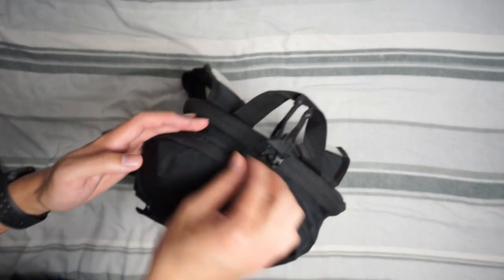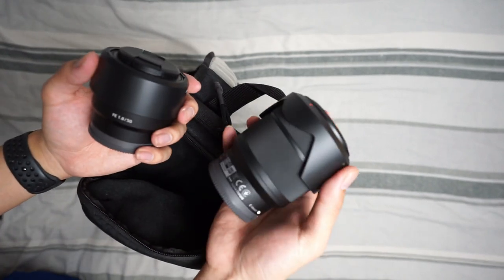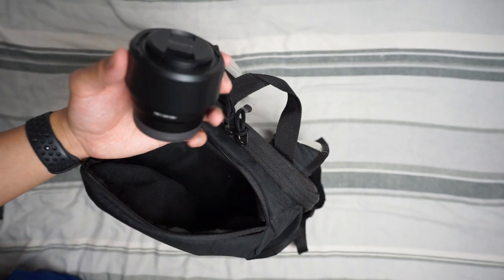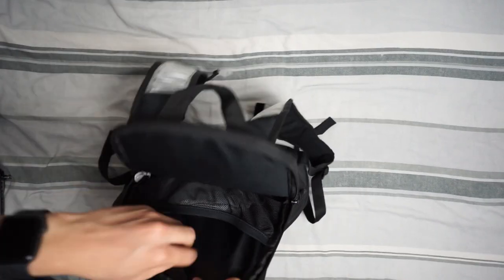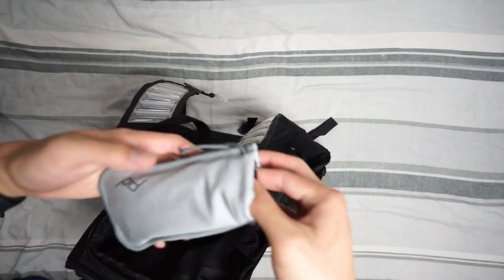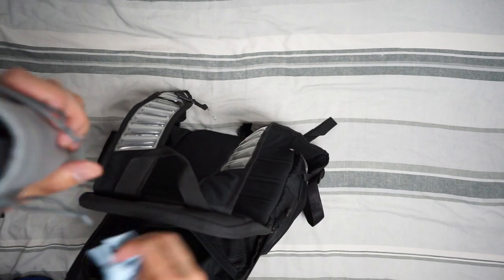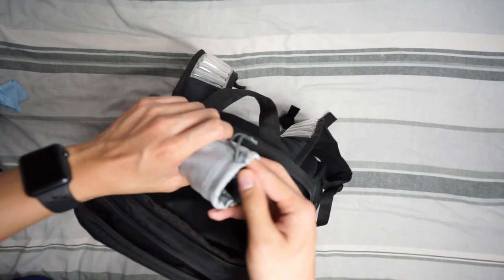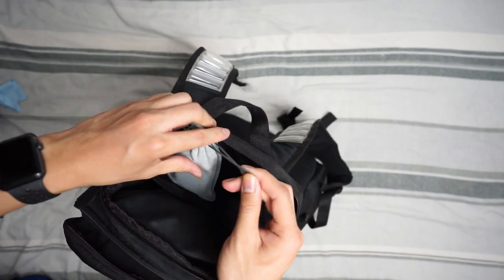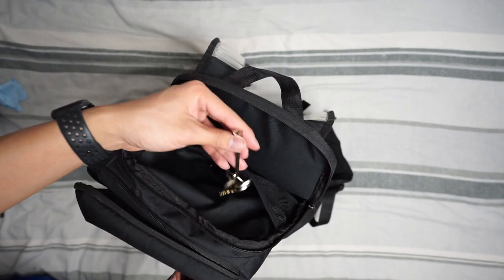Moving on from that compartment, we also again have the drink — the PewDiePie cup. The top compartment is where the money lies: two lenses — the kit lens which is a 28-70mm, and a 50mm prime. In the back we've also got a lens cloth for cleaning.